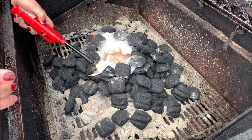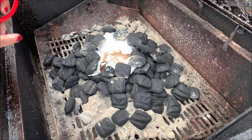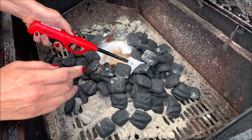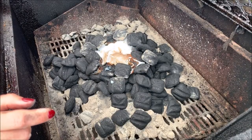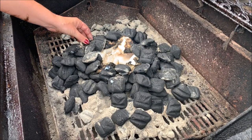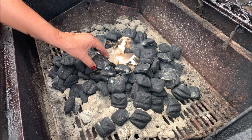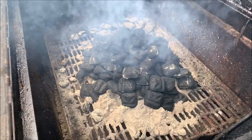Then what you're going to do is just light all the edges of your paper towel, so that it burns all the way around. Go ahead and let it burn.